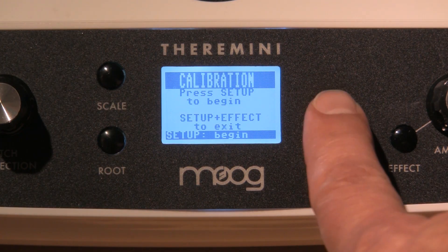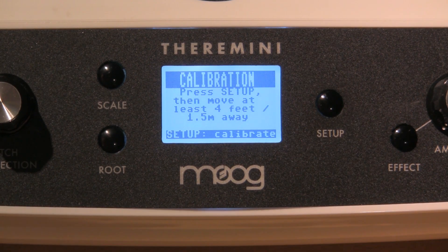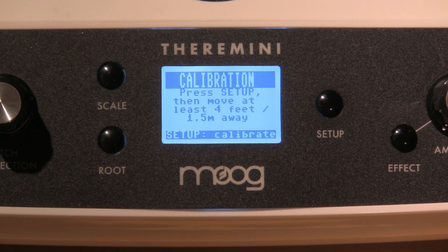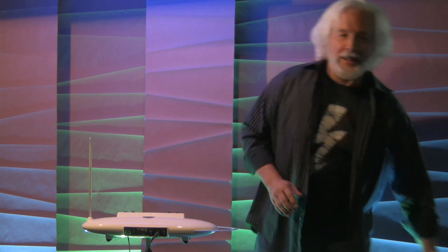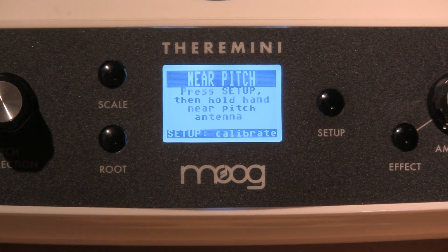The first setup is going to establish the space around the theremin. When you press setup it's going to say press setup, then move four to five feet away. I will press setup and leave. It's counting down — its tone is going to change, that's perfectly normal. You'll notice that its sound has changed; that's perfectly fine.